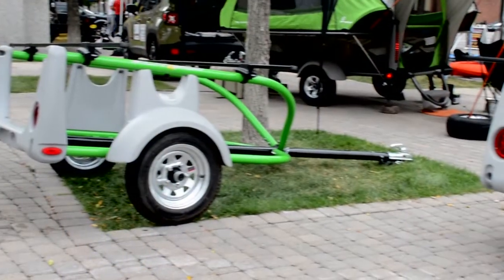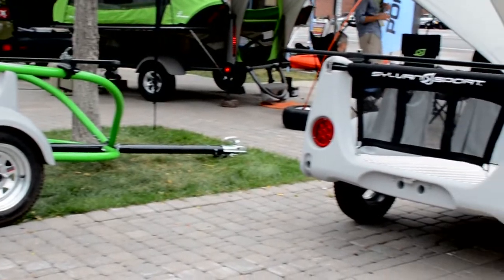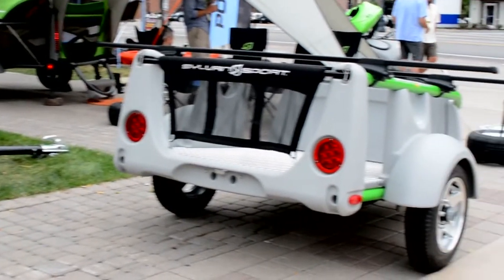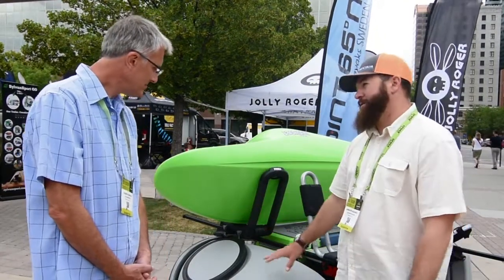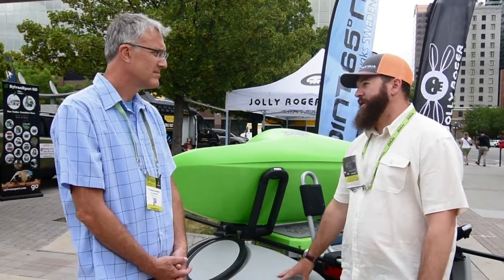It's got all LED submersible lighting, so you can wheel it right down into the water and float the boats off the racks. Lighting is always an issue when you're trying to deal with salt water and things like that, but LED lights just seem to hold up so much better and last a lot longer than standard light bulbs. This is a pretty cool feature that you don't see on a lot of trailers.